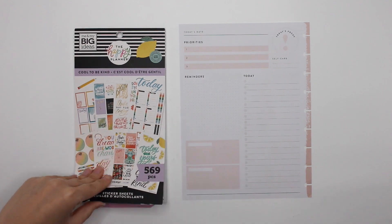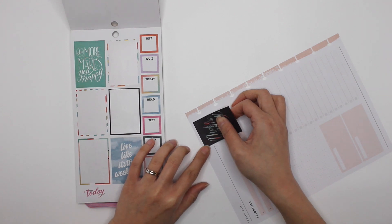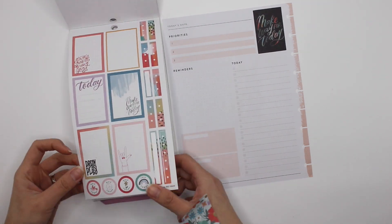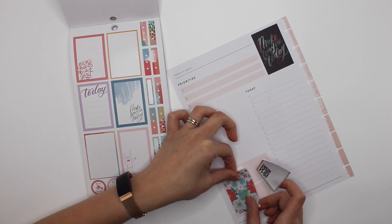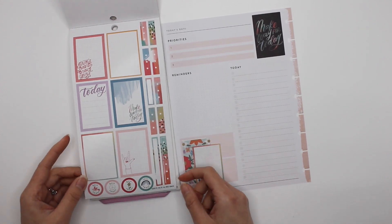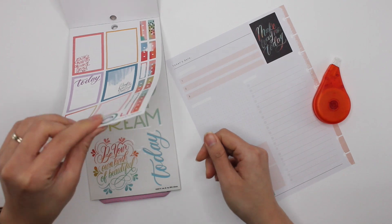The next one is Cool to Be Kind and I know I struggle with this one and I am just going to go with it. Sometimes we overthink these spreads and at the end of the day they are really just stickers that we use to plan out our day, to make our planners — it's there for self-care. I love that already. And I am going to white this out. I love these so I will be coming back to those.